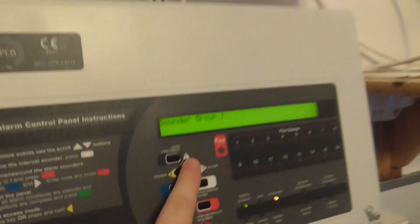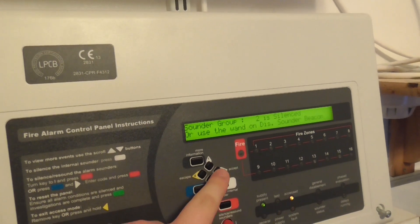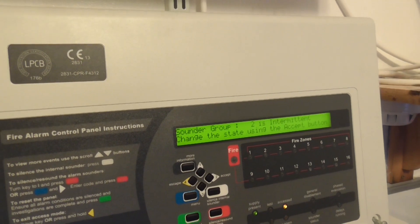If I put it onto sound group 2, you should be able to hear the landing sounder. There you go, you can hear that.